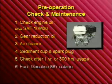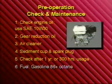Six, fuel — unleaded gasoline only, octane 86 or higher. When refueling, fill to the shoulder of the fuel strainer. Never use old, stale, contaminated, or oil and gas mixtures.